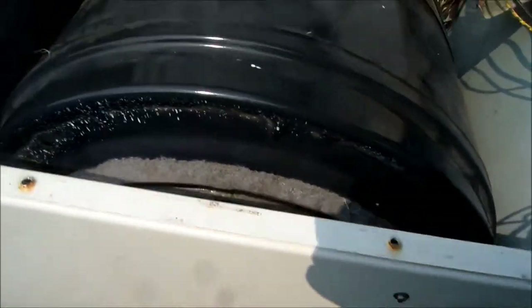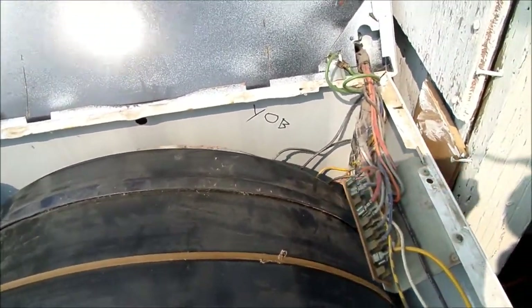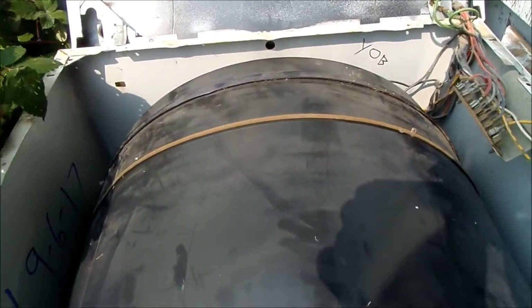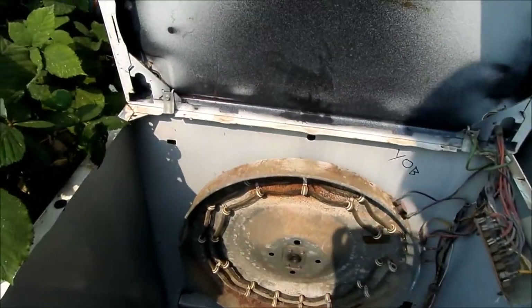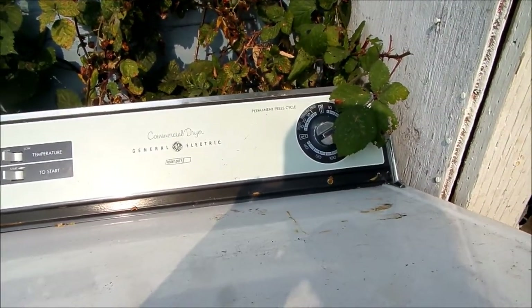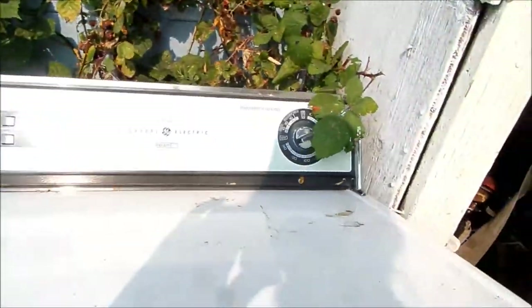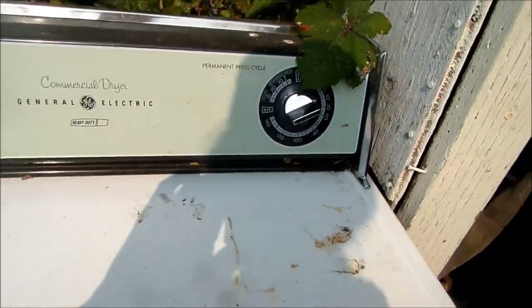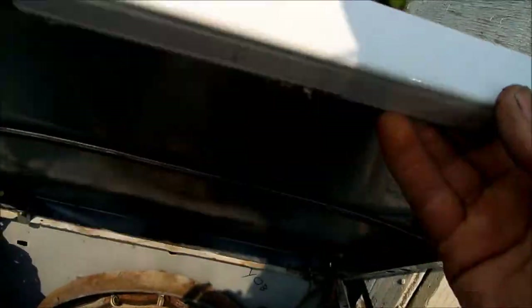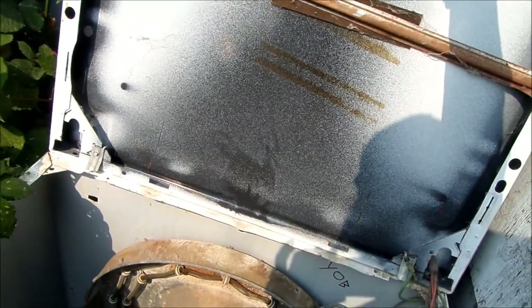Once you pull the front panel off, you can access the belt. You can also access the belt through the back panel on this particular model. I actually took the timer apart to see if there was any problem with the timer. This timer is a unique, skeleton-style timer — I've never seen one quite like that before. It's still in good condition.